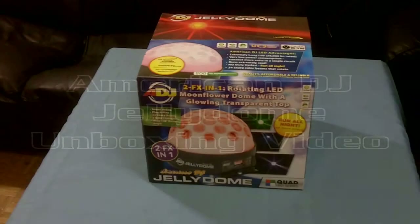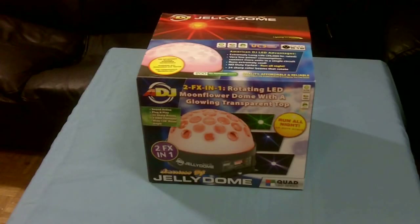Here we go. It's the unboxing video of the American DJ Jelly Dough.